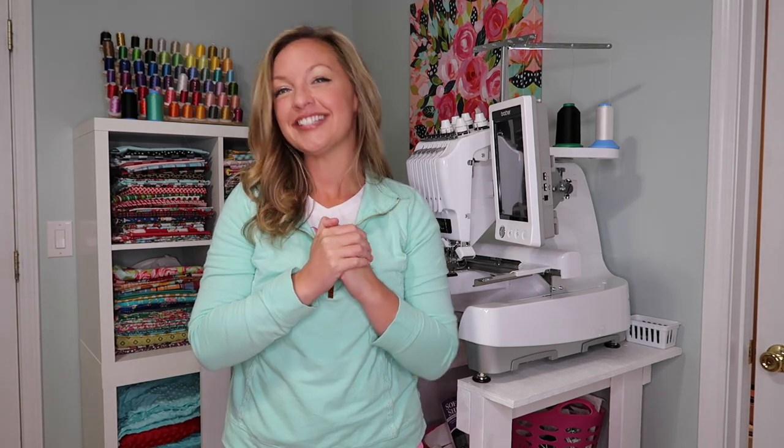Hi, I'm Ashley, the Monogram Mompreneur. Welcome to my channel if you're new here. I've been keeping a little secret — I got my second multi-needle embroidery machine. Are you ready to see which brand I chose and which embroidery machine I got? Stay tuned.